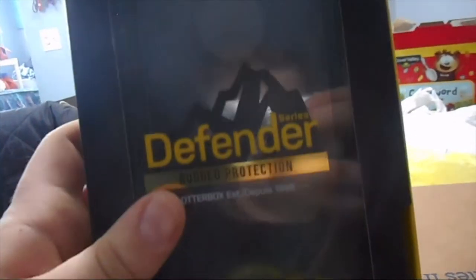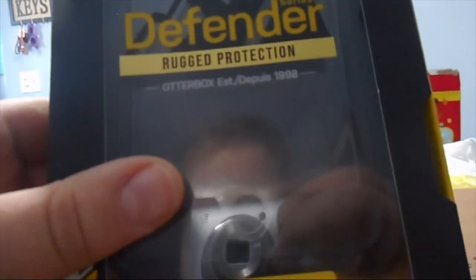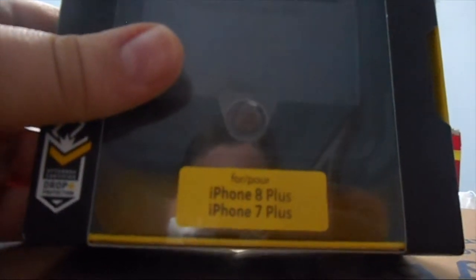She's grabbing something — what is it? I don't know what it is. Okay, it's a phone case — it's not bad. It's an OtterBox, says 'Defender Series, Rugged Protection.' It's for an iPhone 8 Plus or iPhone 7 Plus. There's no phone, but yeah you get to keep the case.